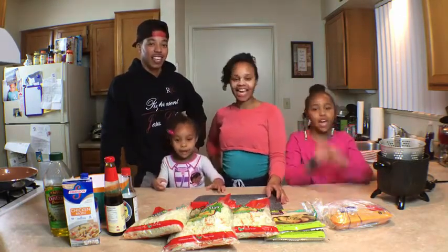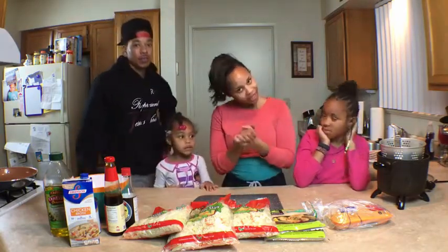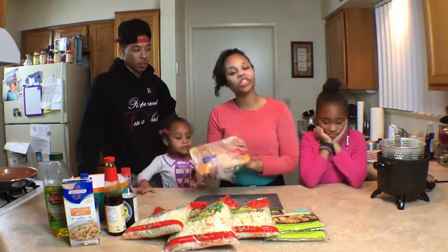Real people just like you. As always, make sure you wash your hands before you cook. Let's get talking about the ingredients. First ingredient, of course, is chicken.